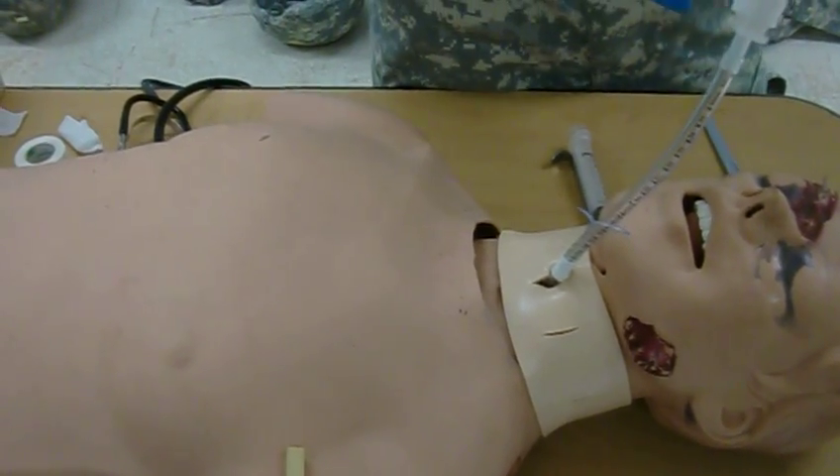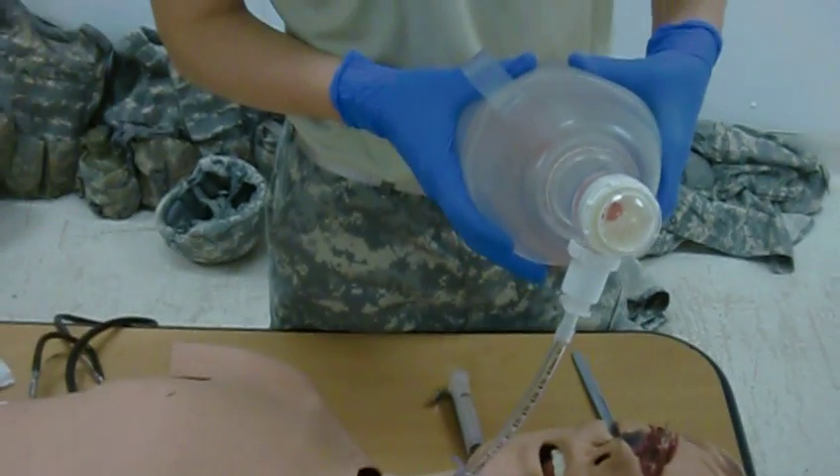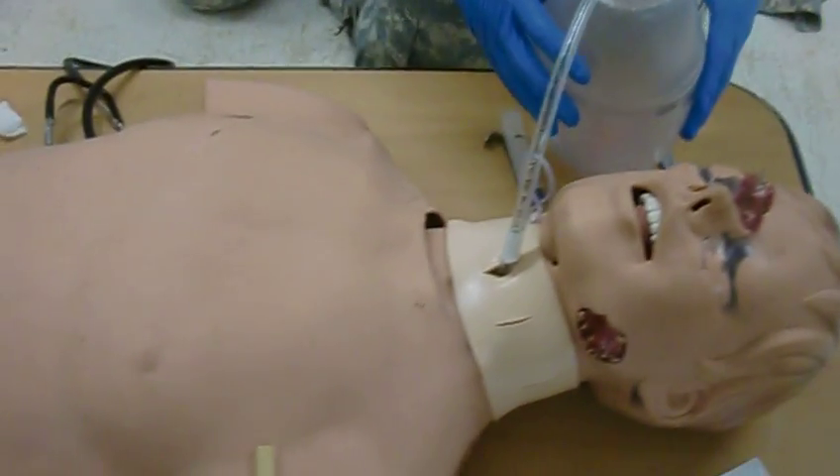Two, three, four, five. Two, three, four, five. And then I have my ghost medic come along and start giving him the respirations.